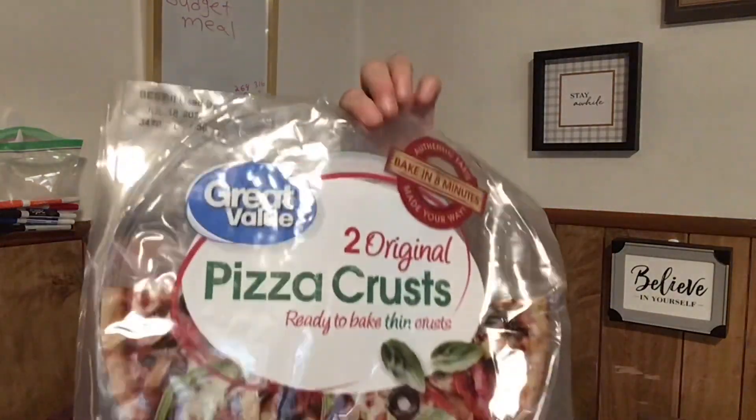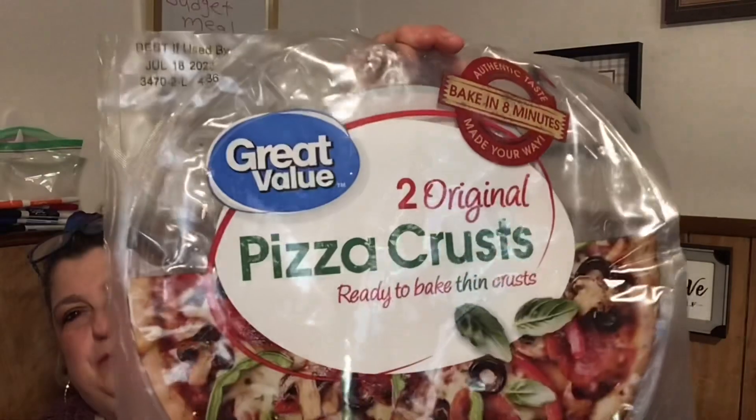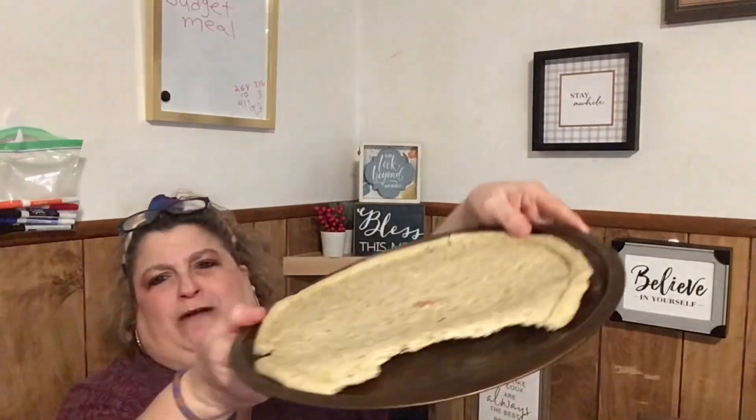I'm not using the bag of dough — I wanted to get these instead. I got a pack of Great Value brand thin pizza crusts from Walmart. Obviously they're not the greatest because one cracked on the side and the other one is cracked too, but we're gonna make do. It'll be cut anyway, so it'll just be cut beforehand.